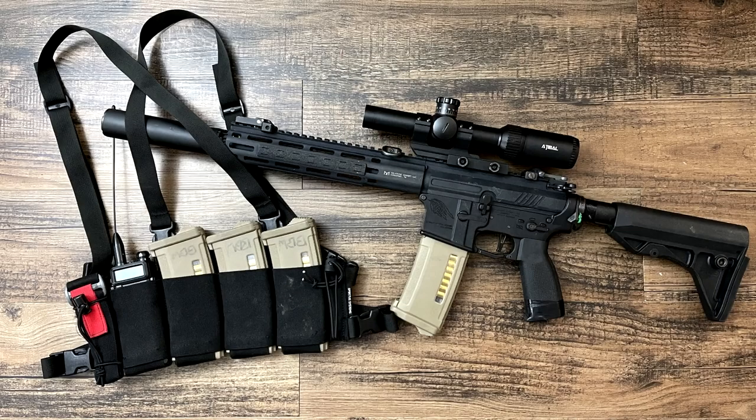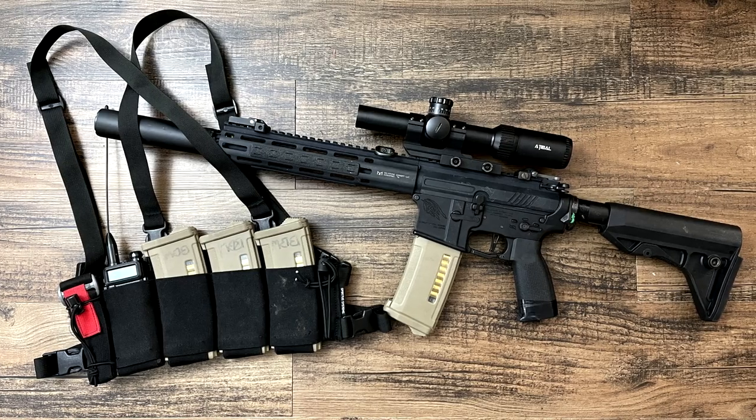My final thoughts on the Spiritus Systems bank robber chest rig: it is a fantastic chest rig if you're looking to carry as little as possible — casual pickup games, indoor play, just an AEG or gas blowback rifle with ammo, maybe a radio or a bottle of water. For me, I bought this because I want my entire airsoft kit to fit in a tiny backpack, and because this is all elastic, it folds down super small when empty and is incredibly easy to take with you.